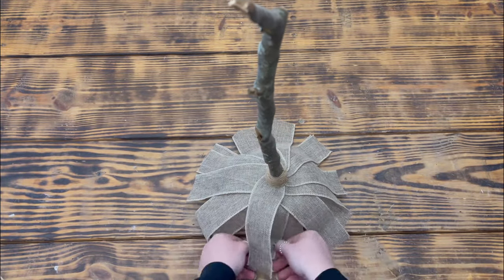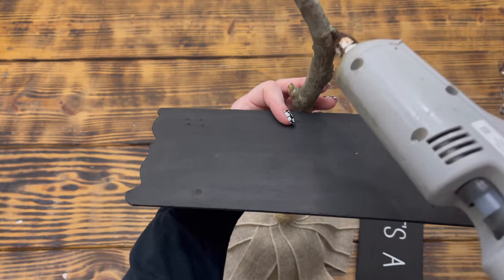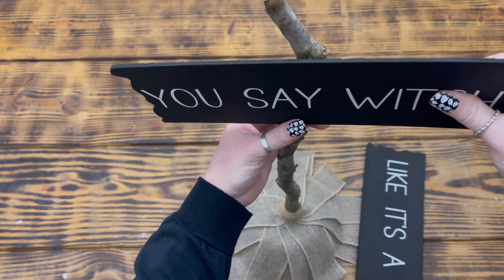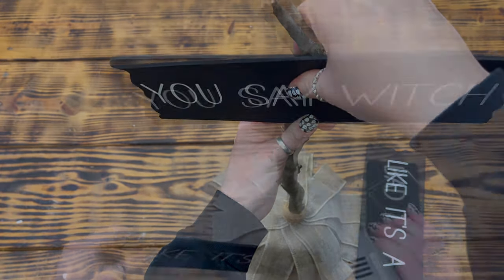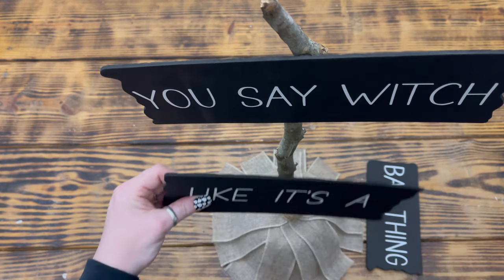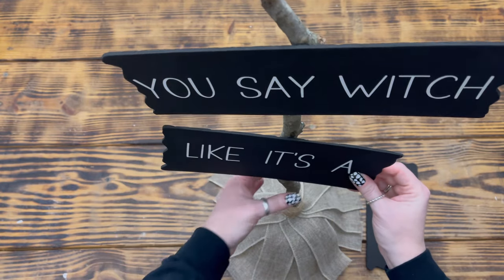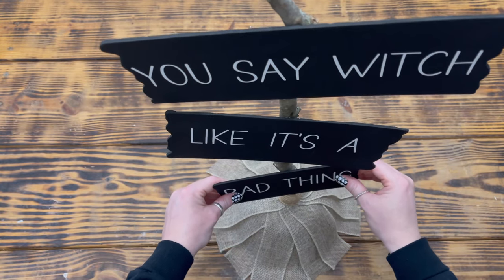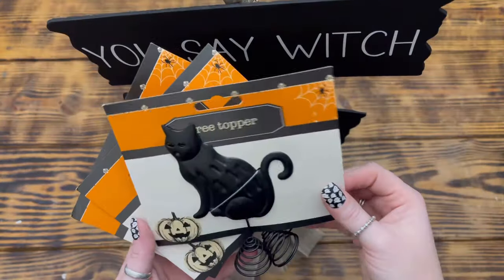I then went around the bottom of the broom and bent the ends of the ribbons so they looked nice when the broom was sitting on the table. I used hot glue to attach the largest sign — 'You Say Which' — to the top of the broomstick right below the very top kink in the branch. I wanted the piece to look a little whimsical so I tilted the sign slightly. I attached the sign that says 'Like It's a' just a little ways underneath, slanted in the opposite direction. Lastly, I attached the sign that says 'Bad Thing' at the bottom just above the jute twine, tilted in the same direction as the top sign.